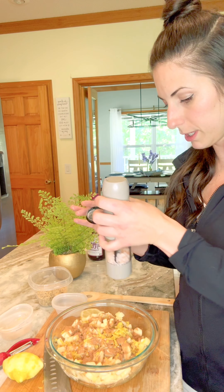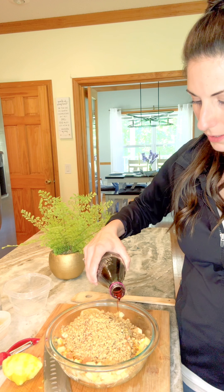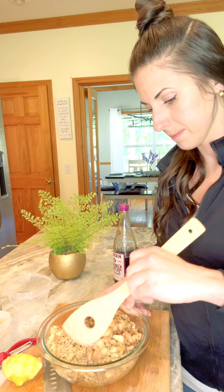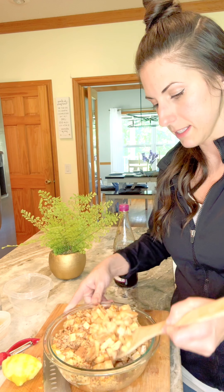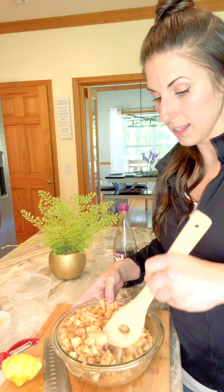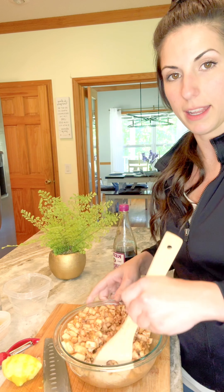Last but not least, we are going to add the walnuts. I went ahead and pulsed these in the food processor so they're a great consistency - about three-fourths of a cup or a little more than half a cup. Now we're going to add a little bit of grape juice to bring it all together and mix it. It smells so good! The lamb smells so good too - it's been in there for about 30 minutes. I just want to thank Food Network for the recipe I found on their website. I'll try to find the link and put it down below.